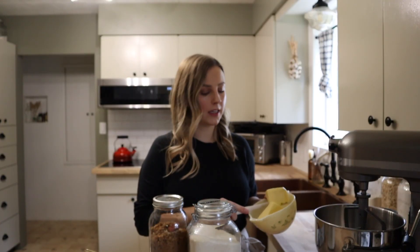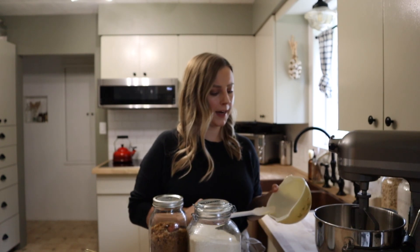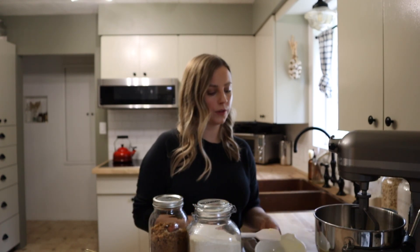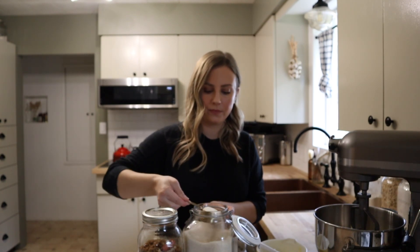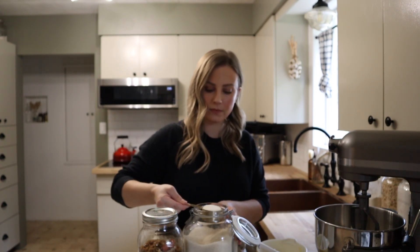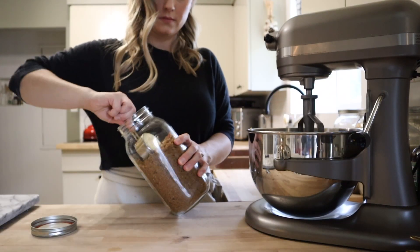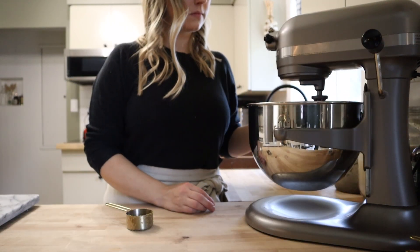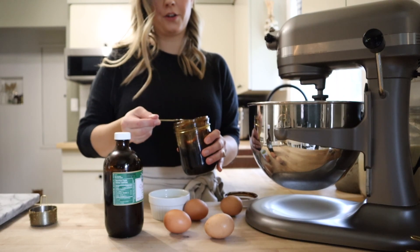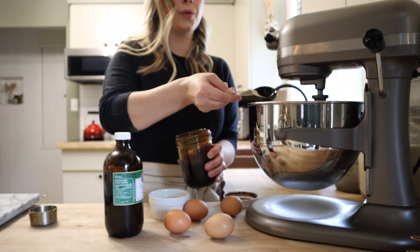For the iced gingerbread oatmeal cookies, the base of the recipe is really similar to my oatmeal chocolate chip and oatmeal raisin cookies, just with a few tweaks to give them that gingerbread flavor. I'm adding a cup of softened butter to the bowl of my stand mixer, then three-quarters of a cup of cane sugar and a cup of brown sugar, creamed together. Then I'm adding in two tablespoons of molasses, a good splash of vanilla, two whole eggs, and two egg yolks.